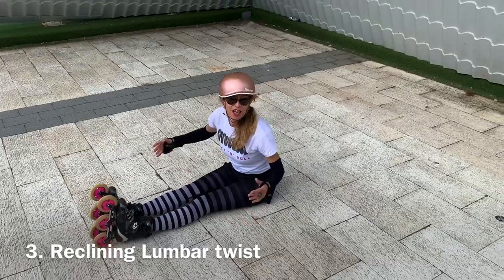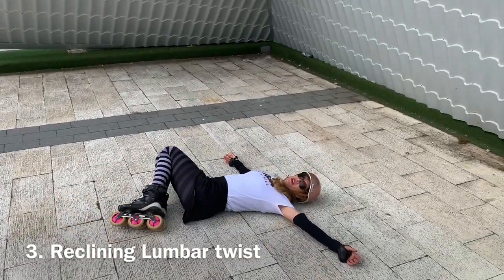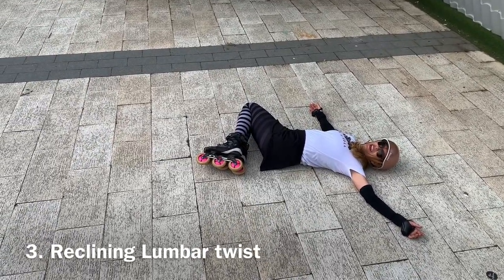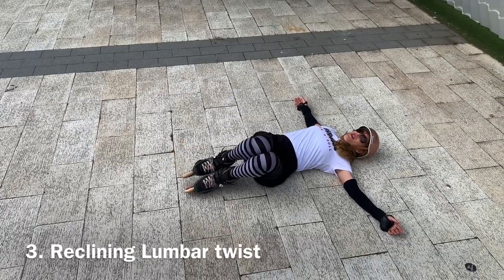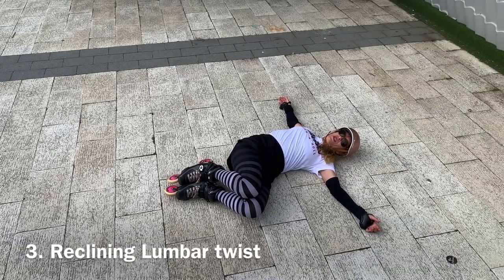And finally, the lying down lumbar twist: lie down, bend your knees, knees to one side, head to the other. That's great. You want to stay here for a good few breaths, and then do the other side. These positions will help to loosen your lower back if it's got stiff.